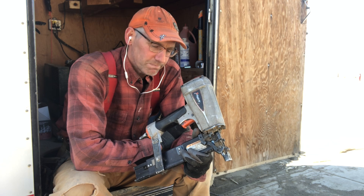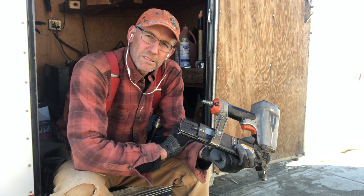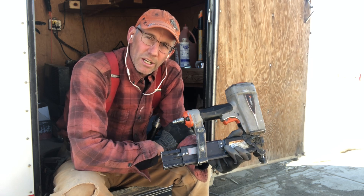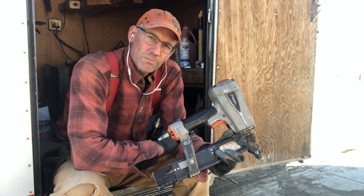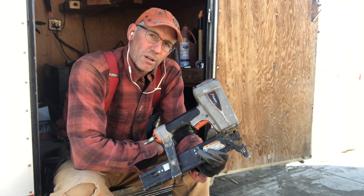We're gonna drop some oil in it. I think we're supposed to always put it in here. I'm on the fence about putting oil in the gun — I've had troubles with it. I seem to have more luck when I never oil my gun.